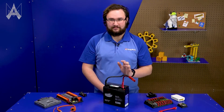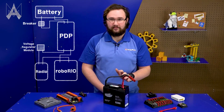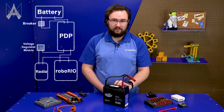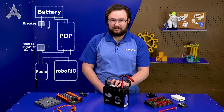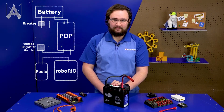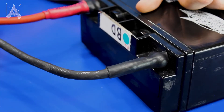The start of every FRC control system is the battery. There are two things we really care about. The first is keeping it charged — you don't want to arrive at a match with an uncharged battery, as it may result in lower performance. The second is making sure all connections to your battery are super secure and won't come loose during a match. If a connection comes loose, you could lose power, systems could reboot — anything could happen. So double check those connections regularly and make sure there's no visible wear or anything loose along that path.